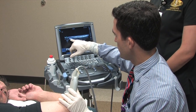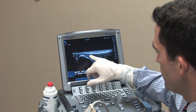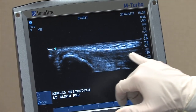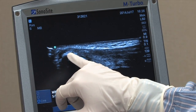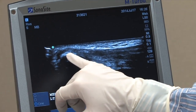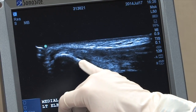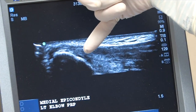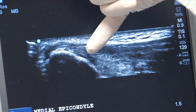We can see right here the dome-shaped structure which is the medial epicondyle. The striated fibers that come out are the tendon from the medial epicondyle. There's a white line that extends out from the medial epicondyle into the tendon, which are the calcifications. And then there's a small undersurface tear that can be seen with a hypoechoic signal — a black or dark signal — in the undersurface of the tendon.